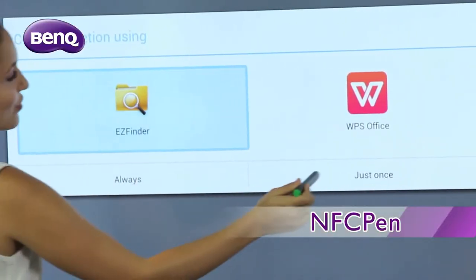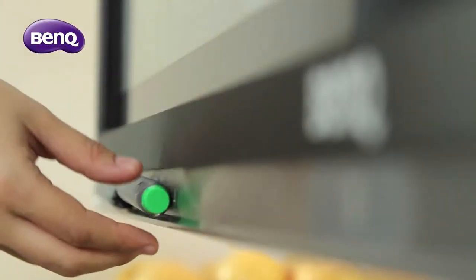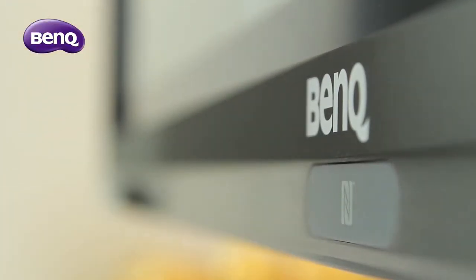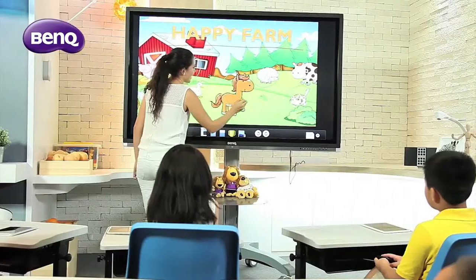The NFC Stylus has a solid yet balanced design, resembling the pens used for everyday writing. By simply tapping on the NFC icon with the Stylus, or selecting the EasyWrite app with your finger, the software is activated and ready for annotation.